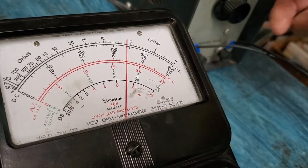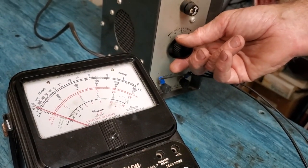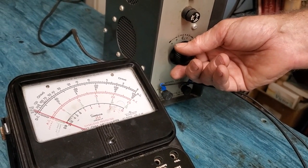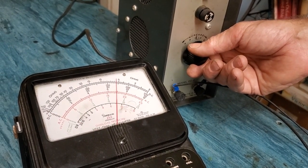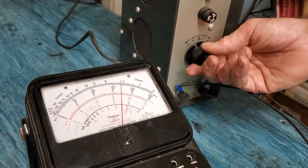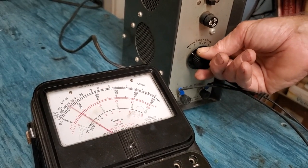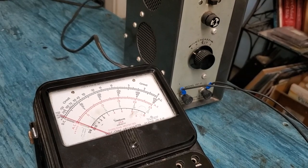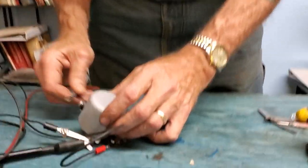It closed at about six and three-quarter volts — you can see the six there on the red scale. Back the voltage off and it opens. So on a car, as soon as it starts up and you get above about 800 RPM, it's going to start putting out current, those points are going to close, and that current will flow out to the battery. When the car is shut off, the voltage drops off the generator and the points open, preventing the battery from discharging back through the generator to ground.